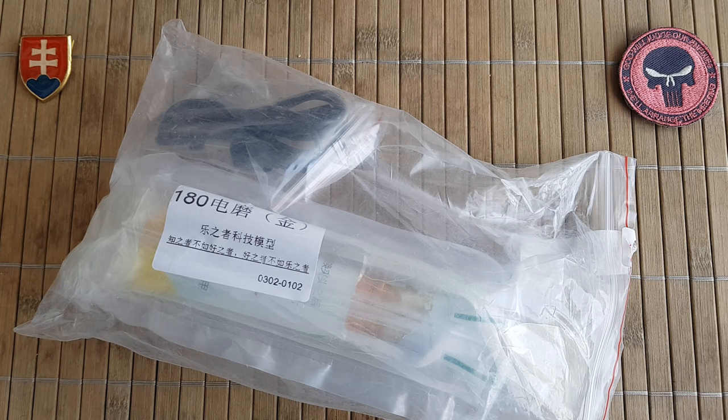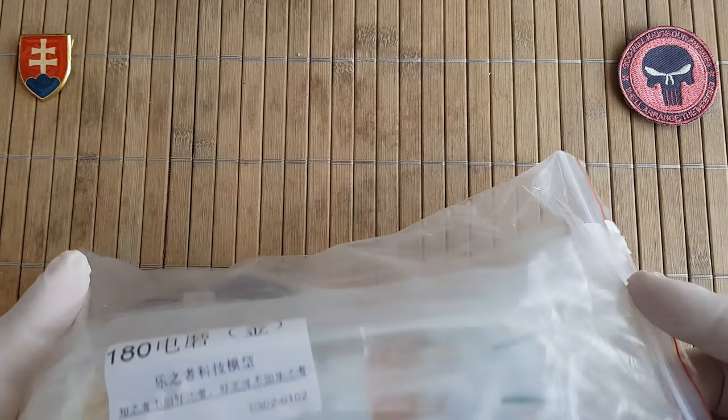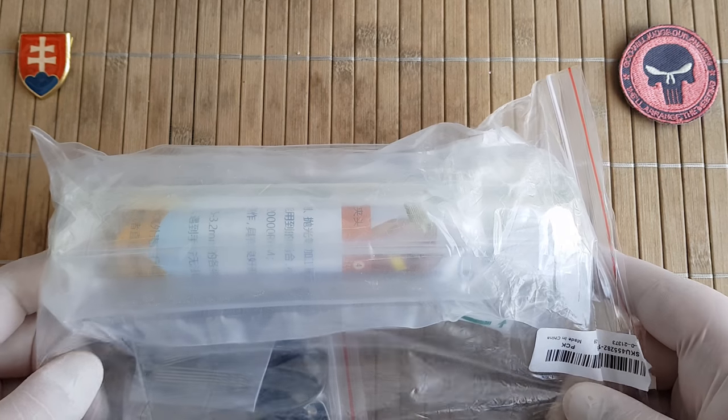Hello YouTube friends and welcome. Today I have a tool recommendation for you. If you are a scale model or miniature maker, or you have some hobby where you want to work a little bit with wood or plastic and you are searching for a detailed miniature drill, then I have something for you that you can buy on eBay for around six to eight dollars.